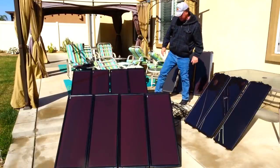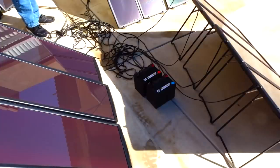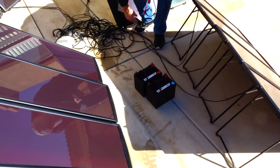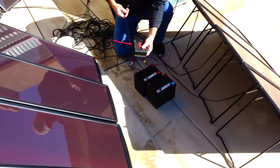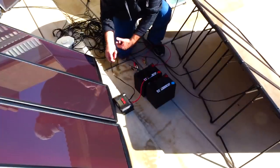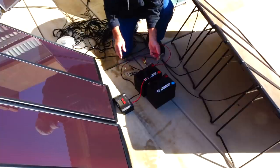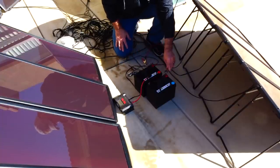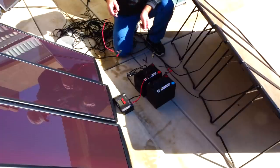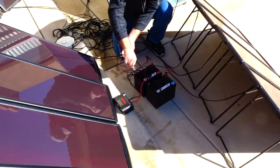A good tip: always hook your charge controller up to your batteries first, then give it the power from the sun. When you have two or more batteries, you want to hook the negative up to the first battery and the positive up to the last battery, because I'm running these in parallel to charge two batteries at once.